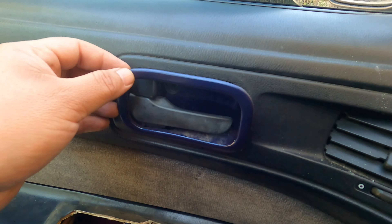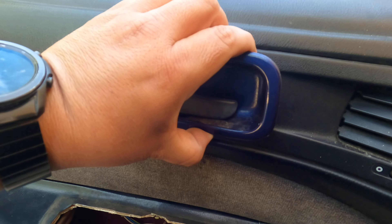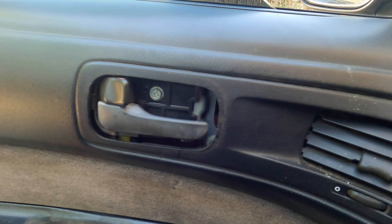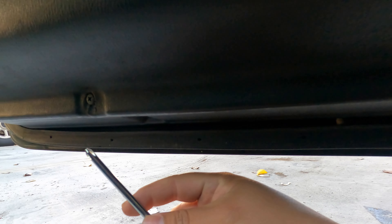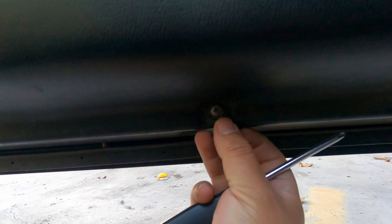You want to be gentle when pulling out this trim because it is a 95, so it could be brittle. Take your time and be careful with it. Now it came out. Go ahead and take out the couple of Phillips screws in the bottom — one there, one there, one there. When you put it back, don't over-tighten because these door cards are old and will break.